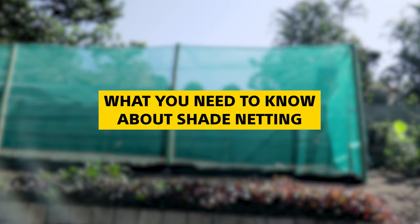You've probably seen shade netting being used in the farming industry, at your local garden center, or even as a carport. But there's a lot more to this material that you need to know about before heading off and buying it.